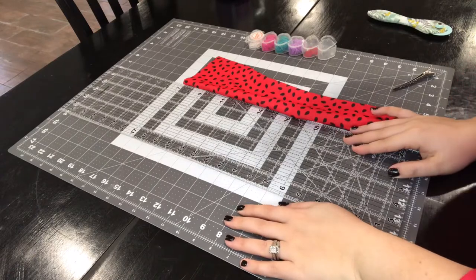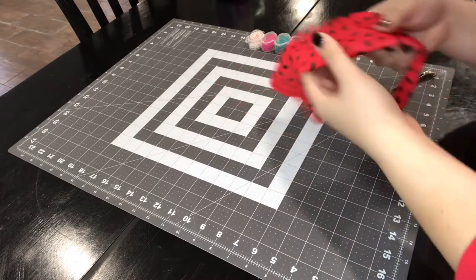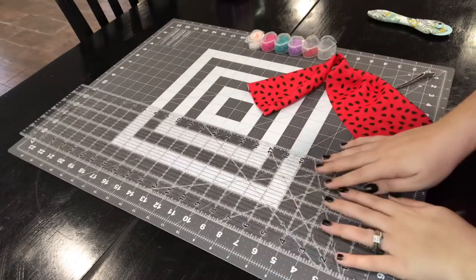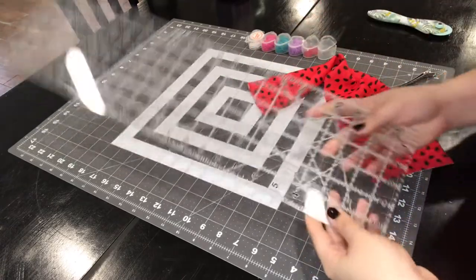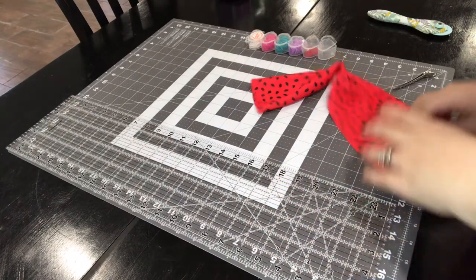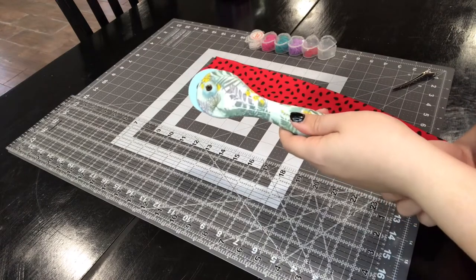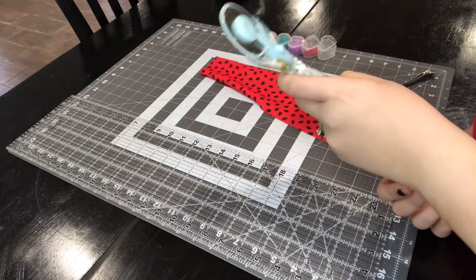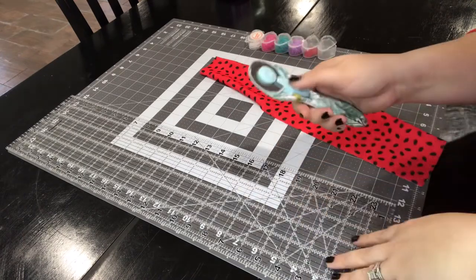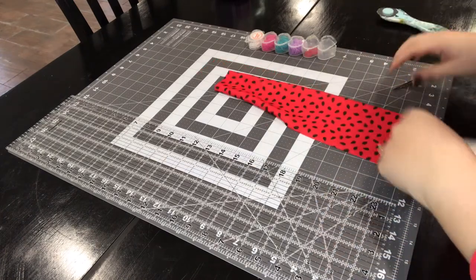This mat here — this is where you're going to lay your material out to measure it. Then you're going to need your measuring tool. You can get all of this at Walmart, they usually carry it. You're also going to need your material cutter — I bought this at Walmart too, it kind of came with a pair of scissors, which I don't really use.